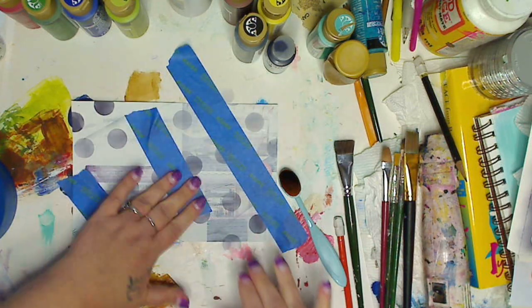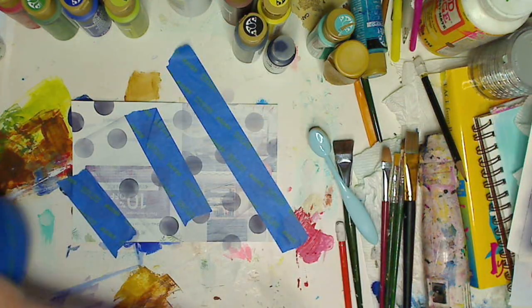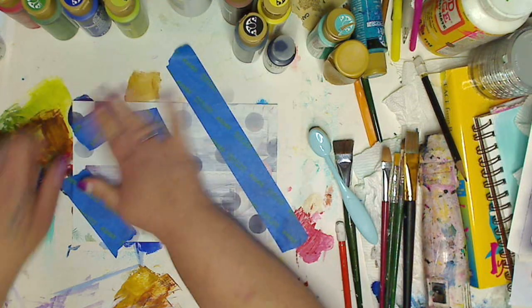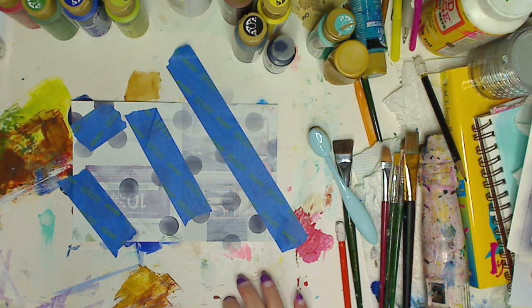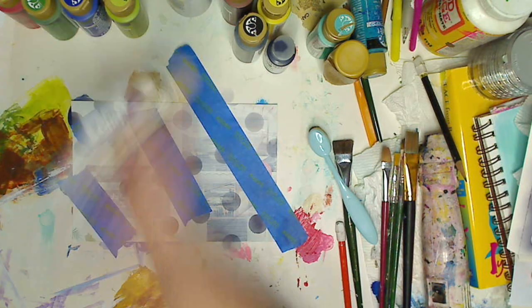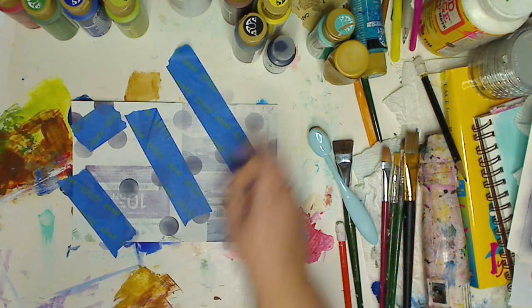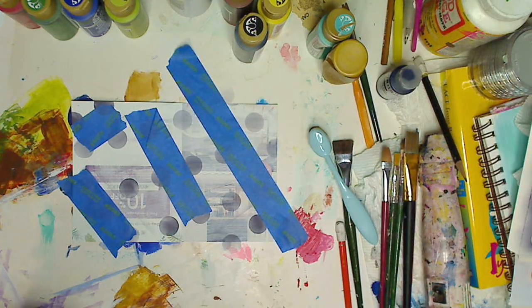I'm gonna do it this way, and then I'm gonna take a little piece. This sharp line multi-surface — I have duct tape sitting here too but that will rip it off. Okay, look how our painting is going! Let's do a little bit of white — shake it, just like that, a boop — and let's do a little aqua and we're gonna mix them.